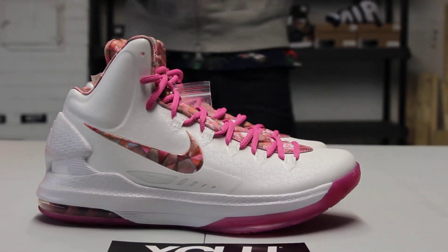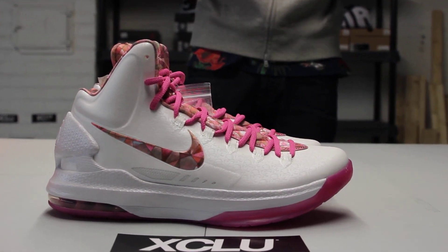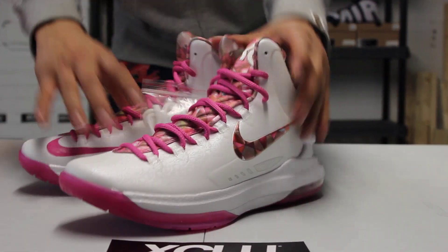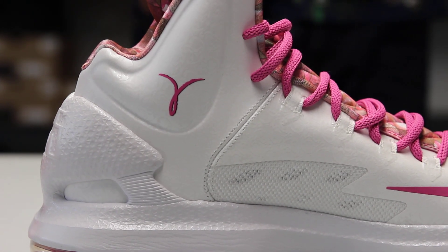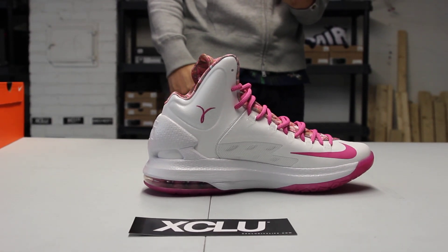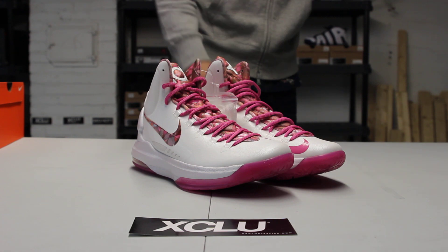The story behind the shoes — Nike has a really big partnership when it comes to Coach KO as well as Breast Cancer Awareness. You can notice a lot of basketball players wearing their shoes in a pink breast cancer awareness way. You can see on the inside of the shoe the reverse pink bow tie. These are called the Aunt Pearls because, unfortunately for KD, his late Aunt Pearl passed away from breast cancer.